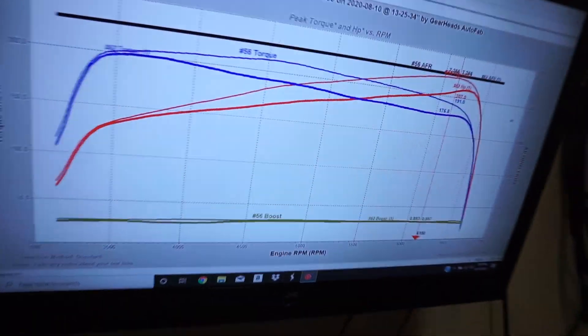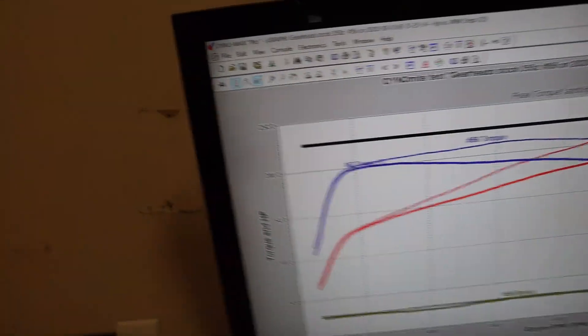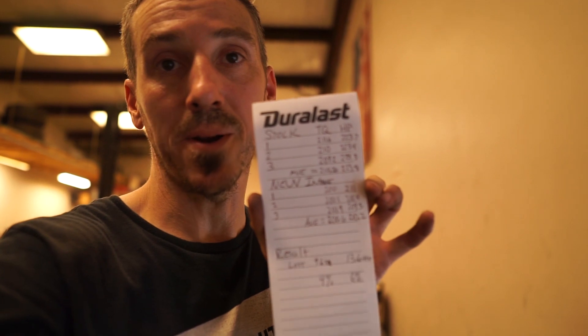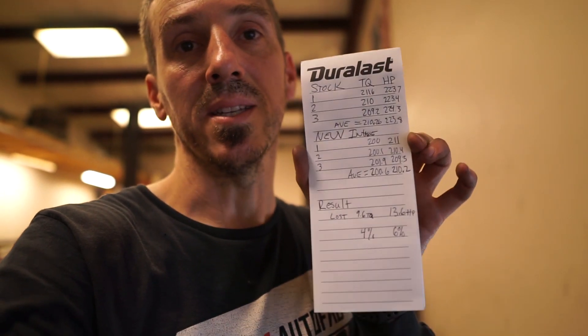We're all done and this is pretty much the result. What I did was write down the horsepower and torque from each pull. Once up to temperature, I made three pulls with each intake manifold, did the math, and figured out the percentages. It basically shakes down to this: we lost about 4% torque and about 6% horsepower. I'm not actually super surprised — most of the time when you go to a bigger plenum, you lose mid or low range torque simply because you don't have as fast of airspeed. But the numbers don't really tell the whole story.